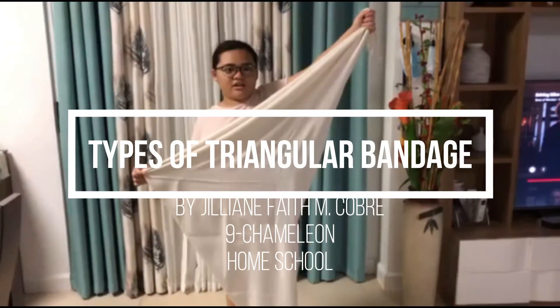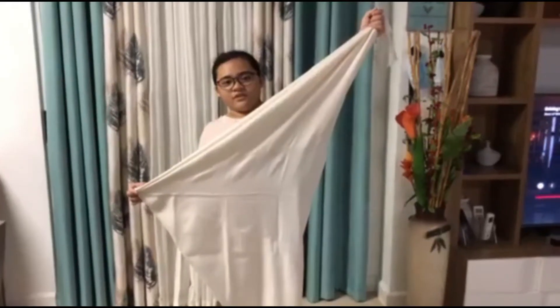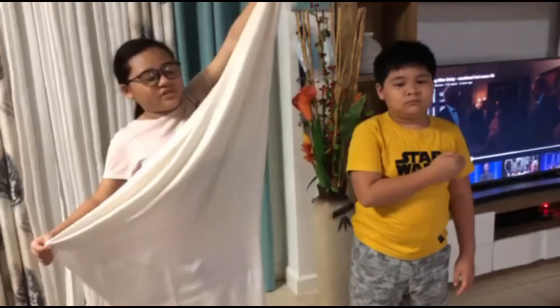Types of triangular bandage. First is full open. This is how you do an arm sling.